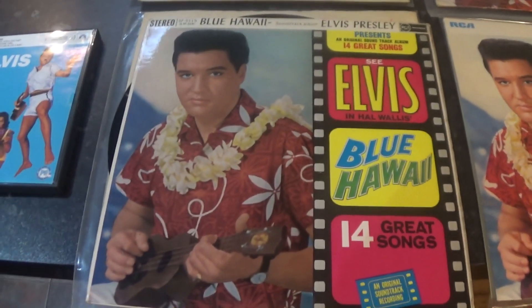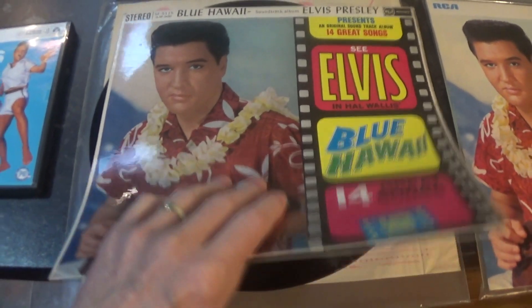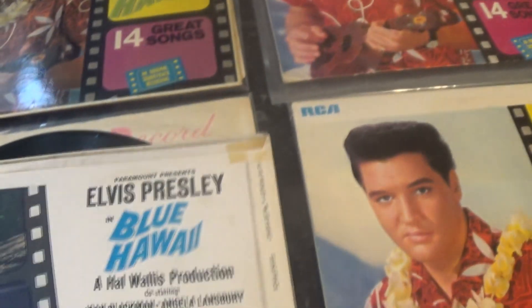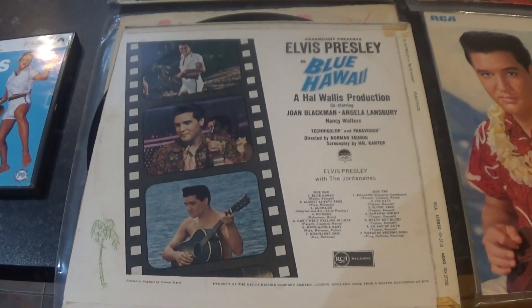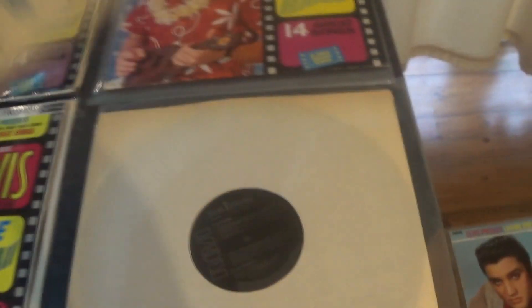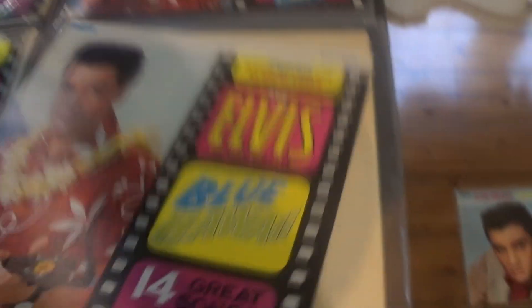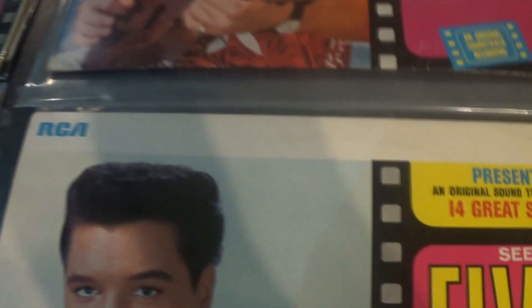We'll start off with the UK Stereo 1961 Silver Spot release — moving stereo, back cover, front with the stereo at the top. Next copy is an '81 pressing, Black RCA. Back cover, front cover — slightly different with a white border at the top.